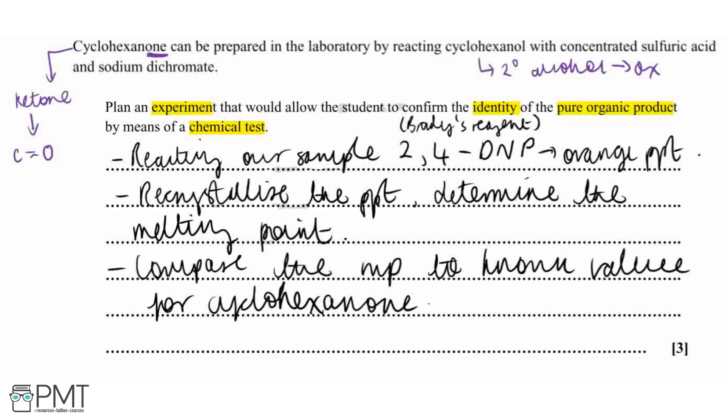To get the three marks for this question: the first mark is for stating that we react our sample with 2,4-dinitrophenylhydrazine (also accepted as 2,4-DNP or Brady's reagent); the second mark is for saying we recrystallize the precipitate and determine its melting point — both points are needed for this mark; and the third mark is for stating that we compare our melting point to a known value or library value for cyclohexanone.